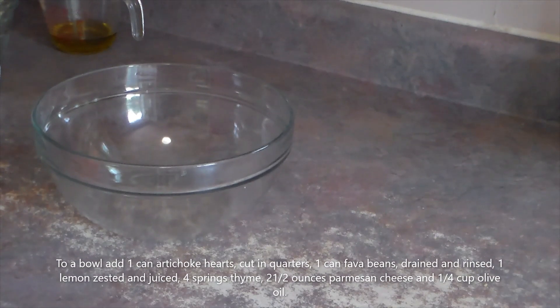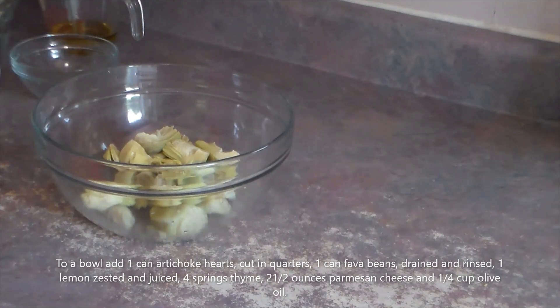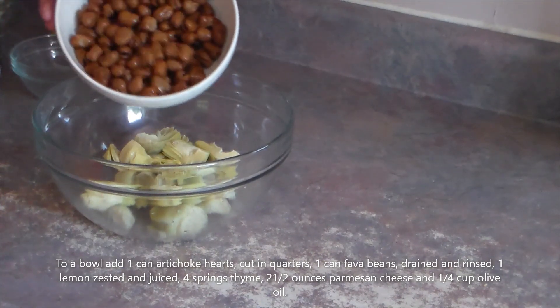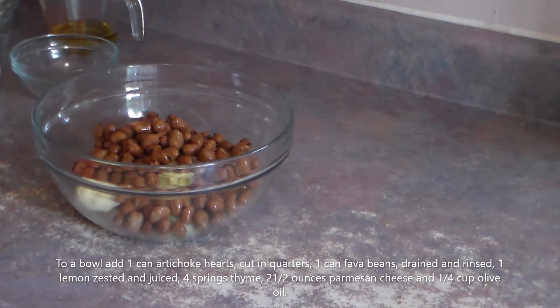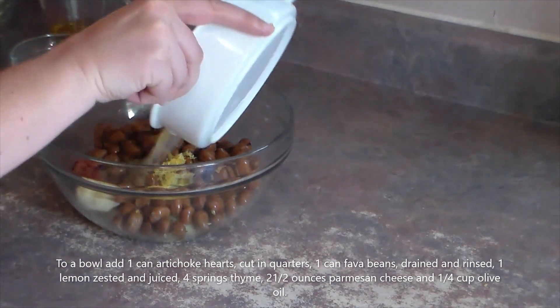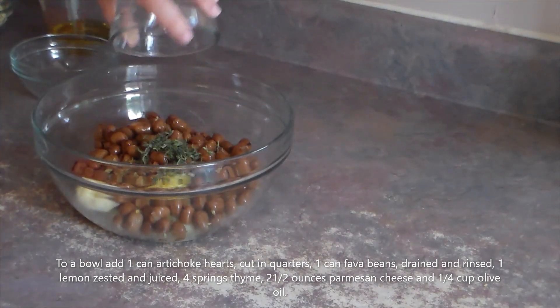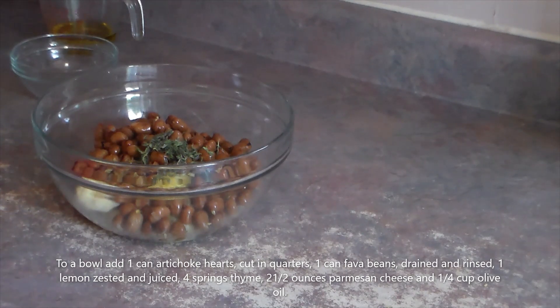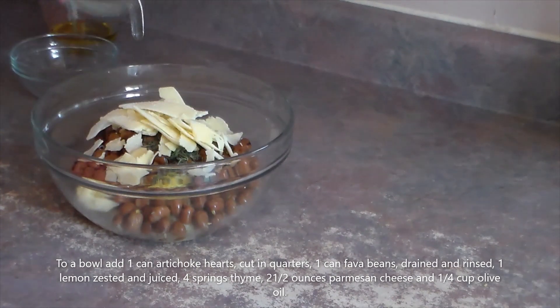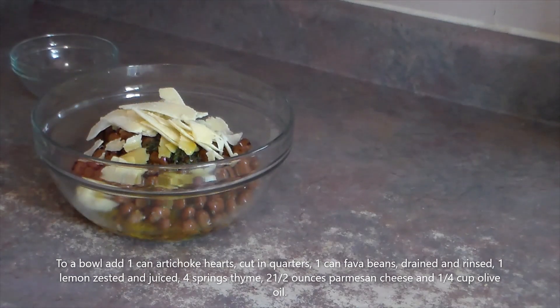In a bowl, mix together one can of artichoke hearts cut into quarters, one can of fava beans drained and rinsed, the zest and juice of one lemon, four sprigs of thyme, two and a half ounces of parmesan cheese, and a quarter cup of olive oil. Mix that together.